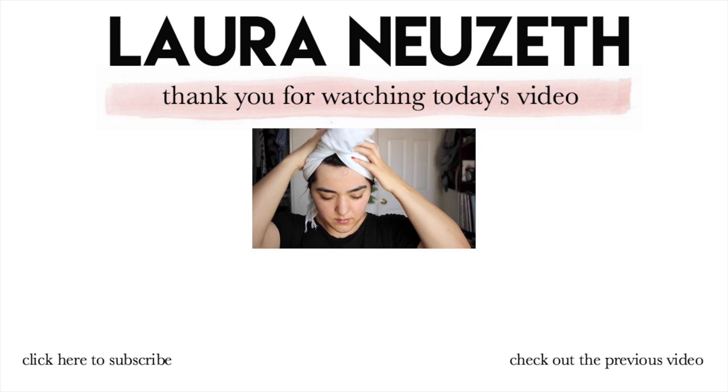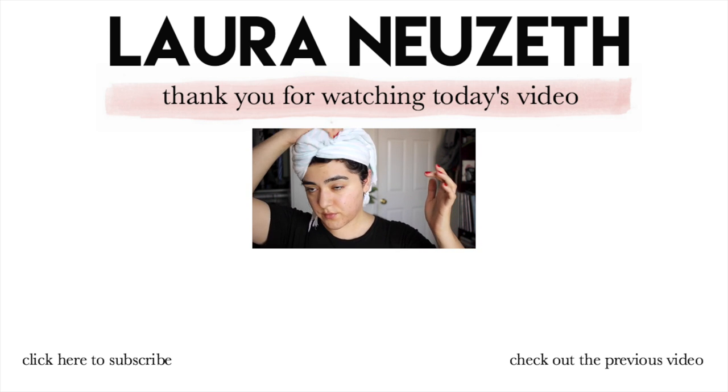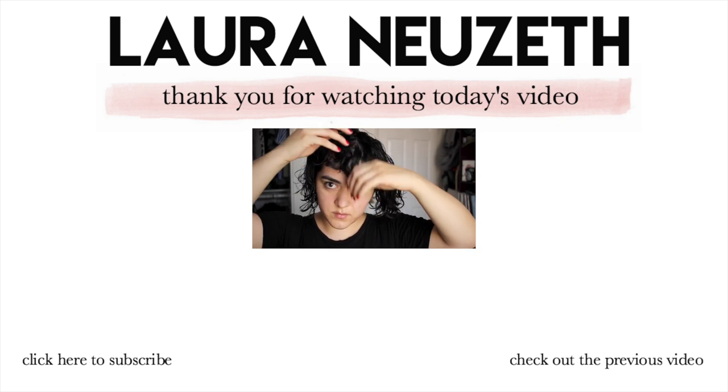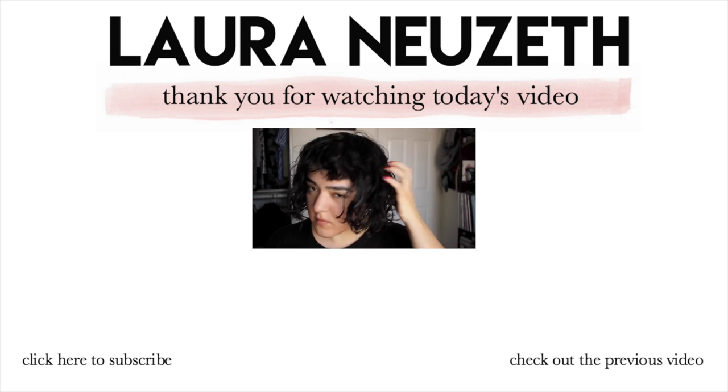Hey everyone, welcome back to my channel. This video was highly requested — a lot of you wanted to see an updated hair routine. It's honestly not that different from my other hair routine videos, but since you guys wanted to see it, here's the video. I'm still using my Turkish towel to dry my hair and get it to a damp stage, and the first product I'm going to reach for is...